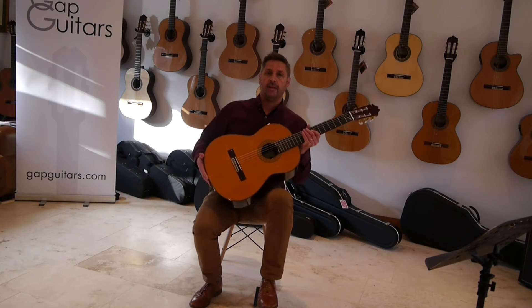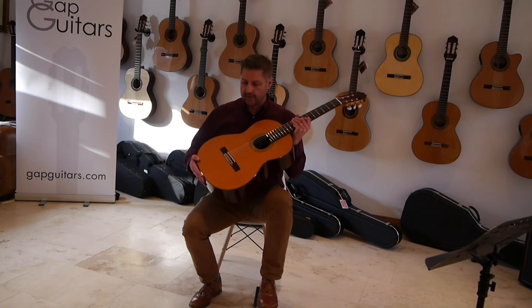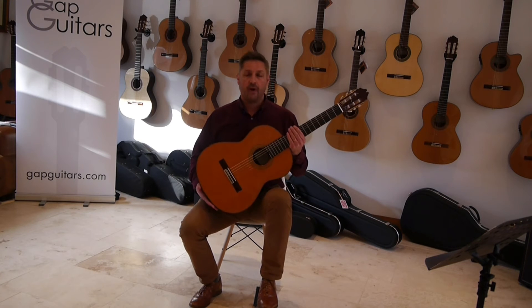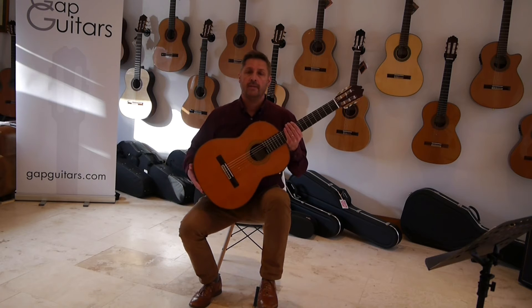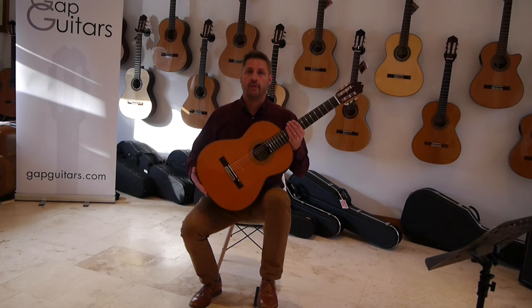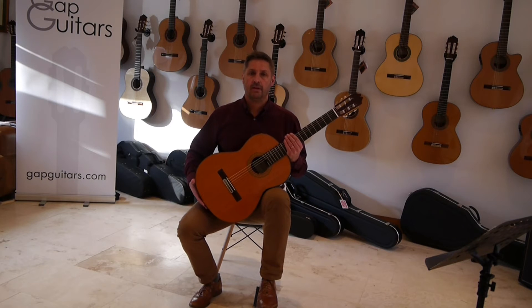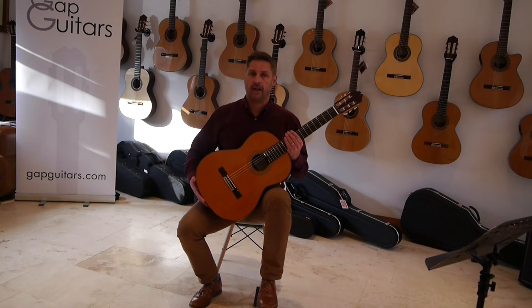This is a Juan Hernandez Profesor guitar. It has a cedar top and solid rosewood back and sides. It's a very fine instrument for those students looking to maybe upgrade their instrument and look for something a little bit better. It has a great tone, big loud sound, so you gain a lot of confidence from playing it.